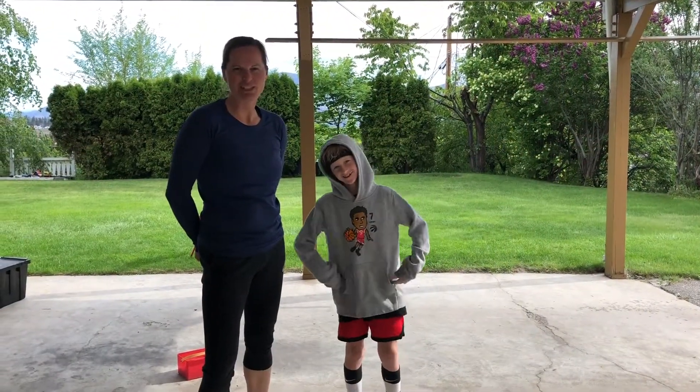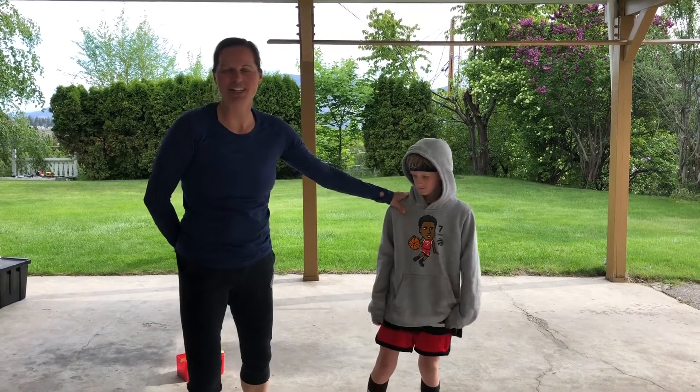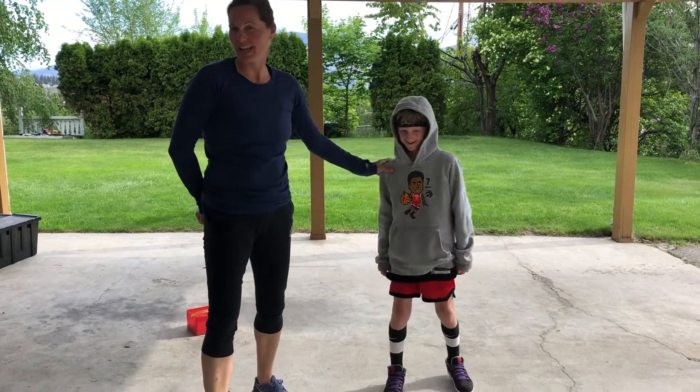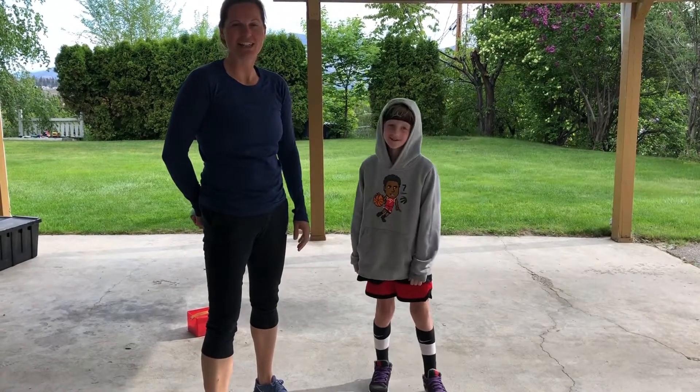Hi everyone! My name is Jenny and this is my son Emerson. I normally work with the after-school programming and helping to coordinate it. I also get to work in the skateboard camp, so I'm missing everybody a lot and I hope you're staying well.